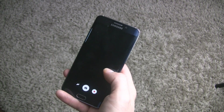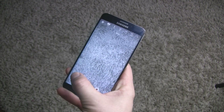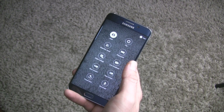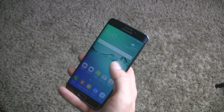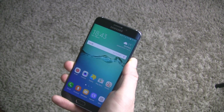That was a quick review of the Marshmallow operating system running on Samsung Galaxy S6 Edge Plus. Check out my other videos — one of them is how to update the S6 Edge Plus international version manually to Android 6.0.1 Marshmallow. Thanks for watching.